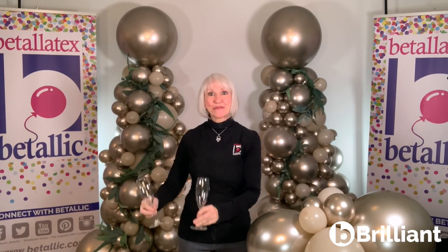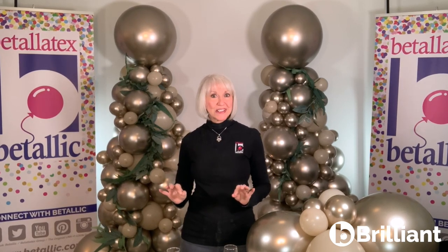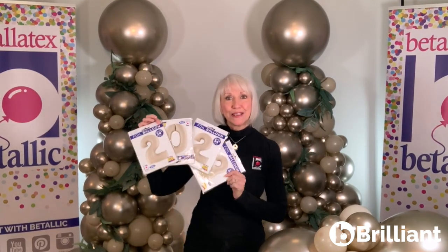Cheers! Let's get ready to class up your balloon decor all year long for New Year's Eve, weddings, showers, birthdays, graduation, and upscale corporate events with Reflex Champagne and Deluxe White Sand latex and gorgeous new White Sand Satin Finish Megaloons.